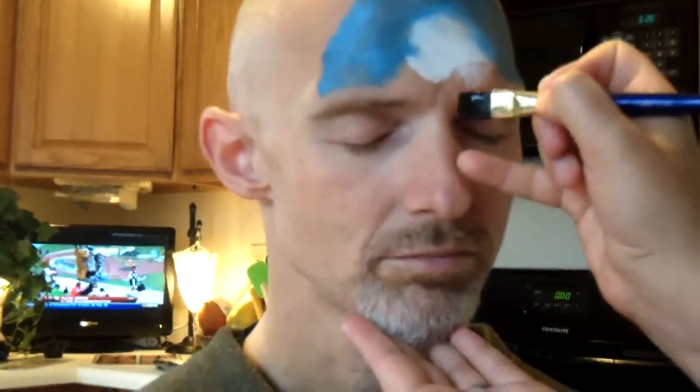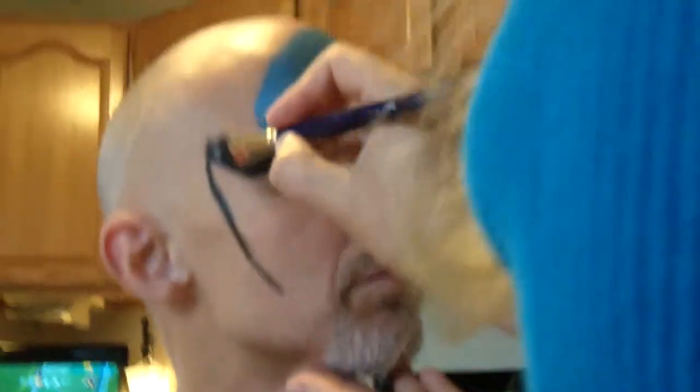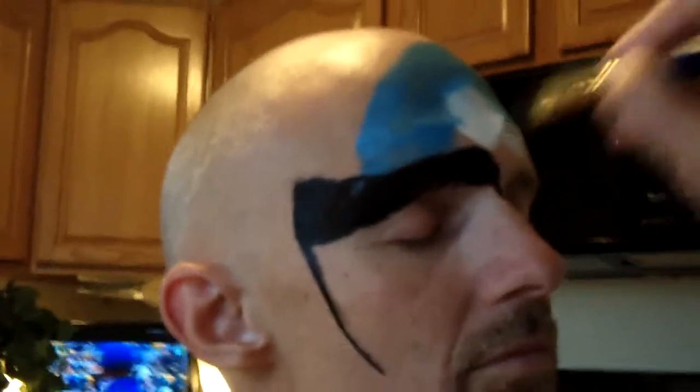Now the next step is you are going to take a flat brush — I'm using a size 16, you can use a half inch if you want — but a larger flat brush. Don't use a one inch or a three quarter, that's too big. What you're going to do is lay between the eyes, lay your paintbrush vertically, go up and over the eyebrows, lay it down really hard to get a thick line, and go up at the end. Then you're going to pull down the side of the face with a thin line, and fill in a little bit to make that edge wider.